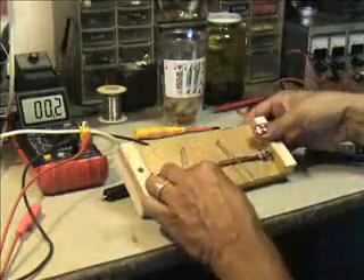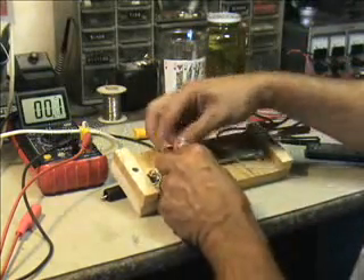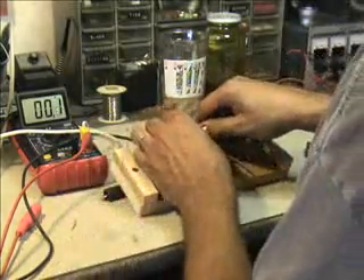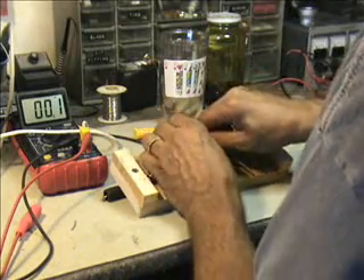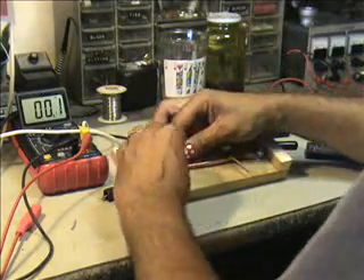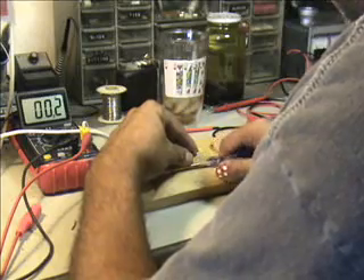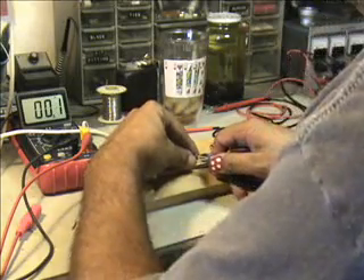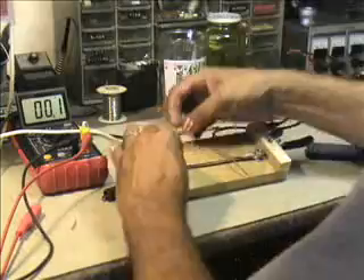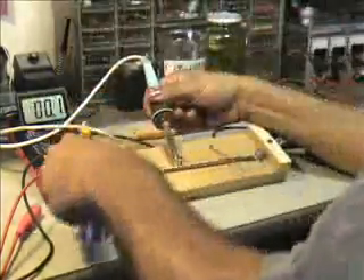So we have that. Now what we'll do is go ahead — I already know that it's about somewhere in here — so we'll go ahead and hook one of these up. And then we'll move the other one over to catch it. It's going to go about like that, so let's start heating this up and tin this piece right here.